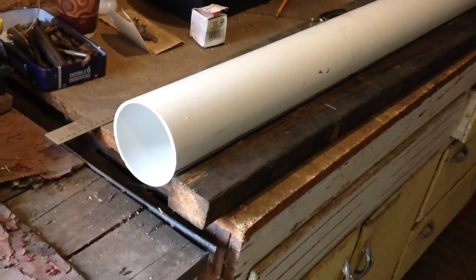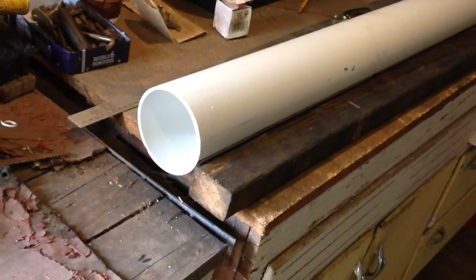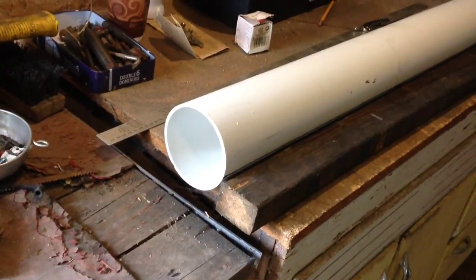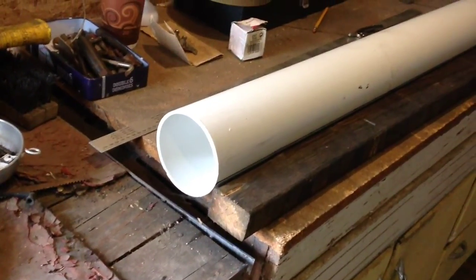I took a piece of wood and got my first straight line. Now I'm going to take a compass and divide the pipe into 4 equal sections. After that I'll do the profile for the blades.